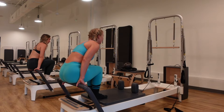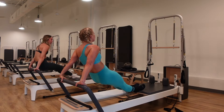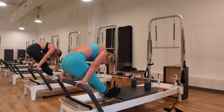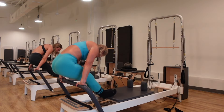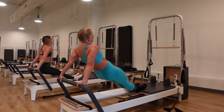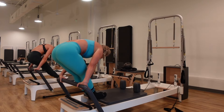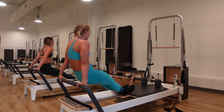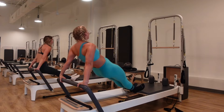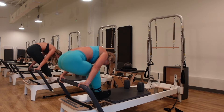On the last one, stay up in that fold and now push the carriage out — booty comes forward, lift the hips, booty goes high. Lengthen, lift, exhale, inhale. Use your core to lift. Then rest and let's go into Russian split.